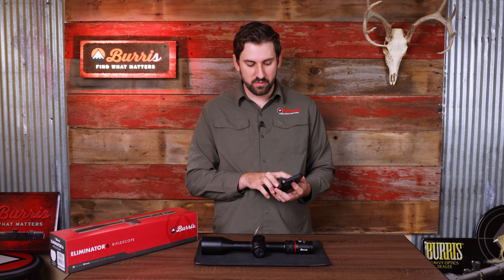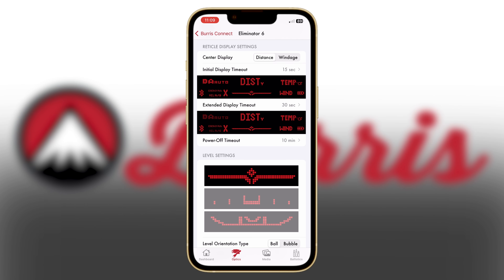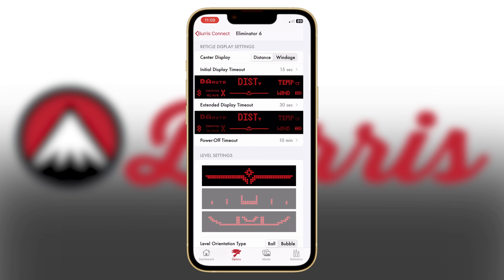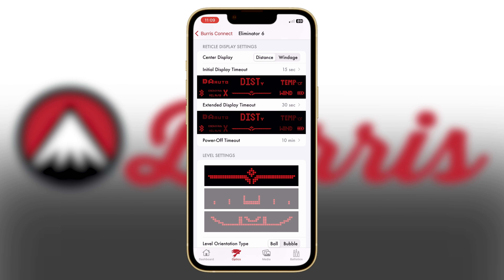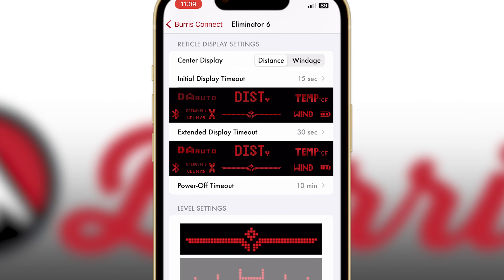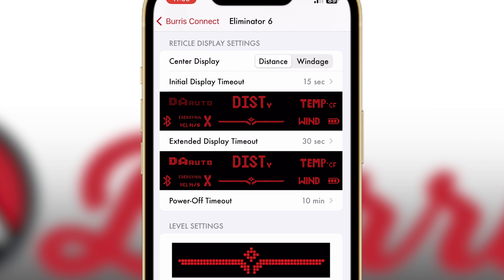If you only want to see your distance and your bubble level after 15, 30 or 60 seconds, you can choose to only see those options. To turn on or off the different zones in your heads up display, simply tap on that zone within the app. You can tell if that zone has been turned on or off by how bright the red is on the app.